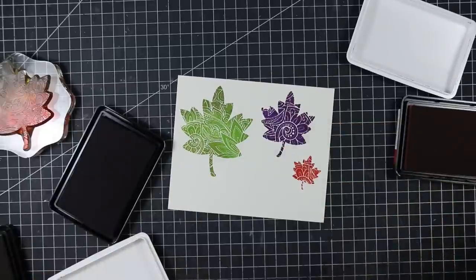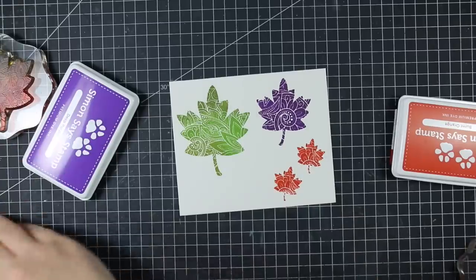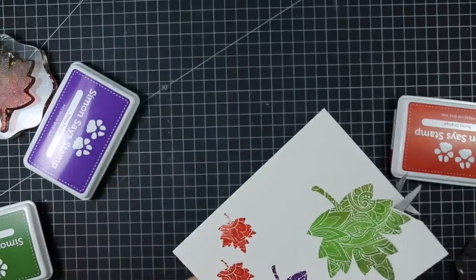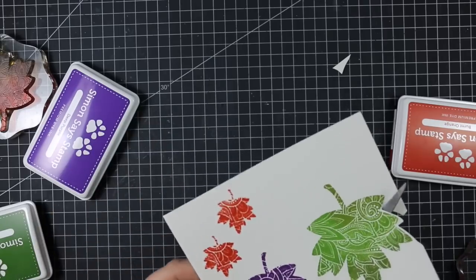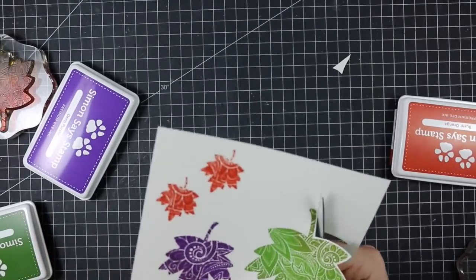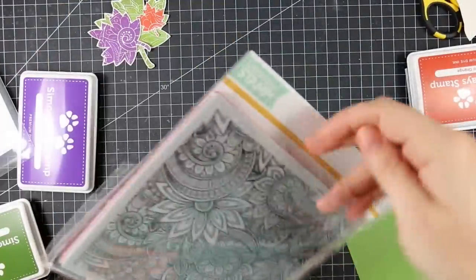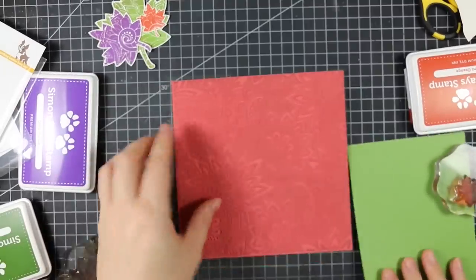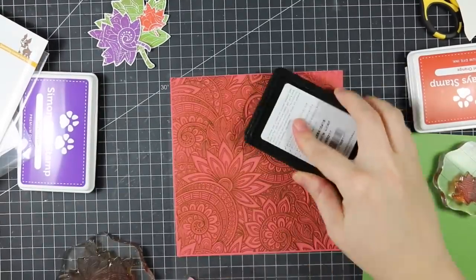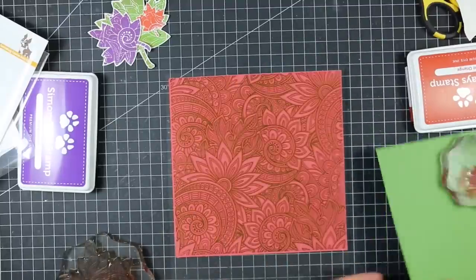I used this one a few weeks ago and will have it linked at the end of this video. This time I wanted to stamp the leaves just in solid colors — I love the design on them. I inked them up with three different Simon Says inks and stamped them onto some Simon Says ivory cardstock, then quickly cut them out. After that I took a piece of green leaf cardstock and inked it up with that same green ink, which is also green leaf ink, and I'm using the ornate background which matches the stamp set.